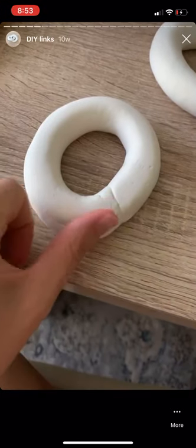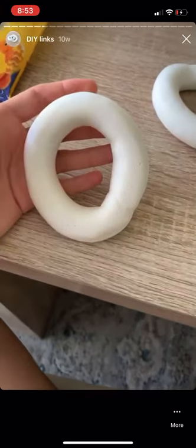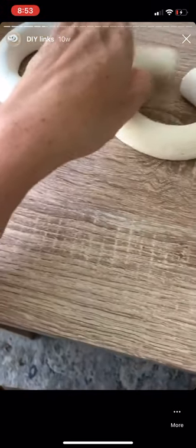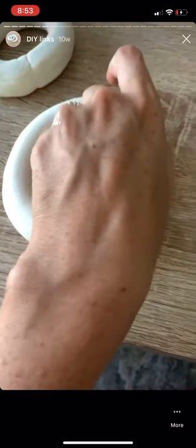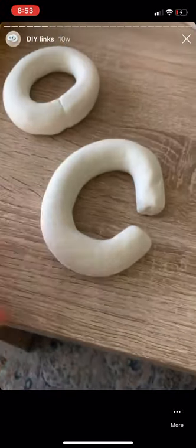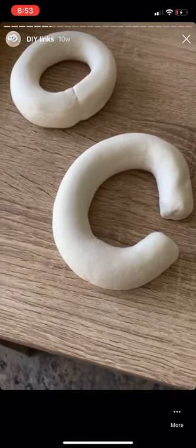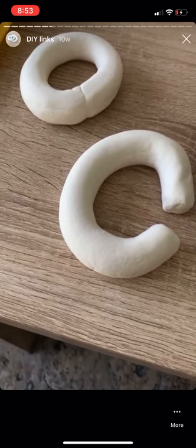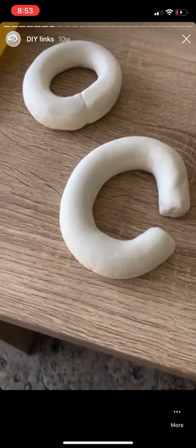It's definitely not perfect, but I kind of like the more organic look anyway. I think I'm going to spray this one with the stone texture, and then I'm going to do some smaller links and use the matte black on those.